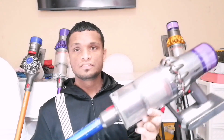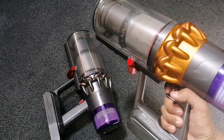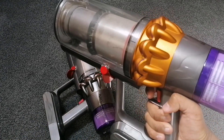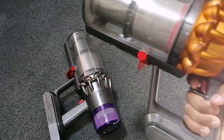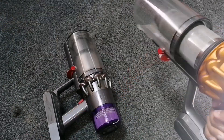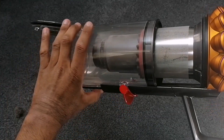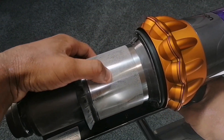The V11 hasn't got this sensor feature. Apart from the more powerful motor and the particle sensor, the V11 and V15 are almost identical from the handheld unit itself. The V15 does have slight improvements, like a slightly more improved cyclone setup, and this part here is actually curved now compared to flat on the V11, so it's more thumb-friendly. Also, on the V15 the shroud is now actually flexible, which means it absorbs shock. The V11 doesn't do that.